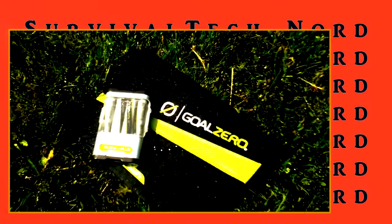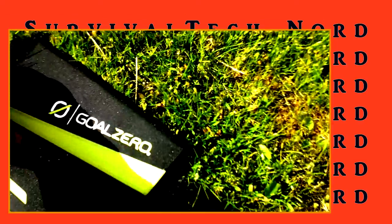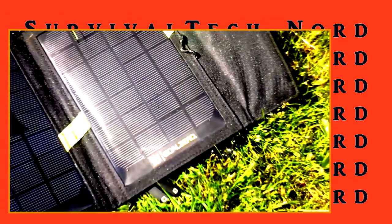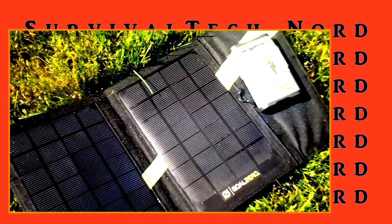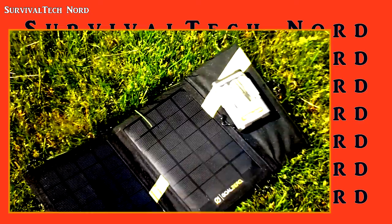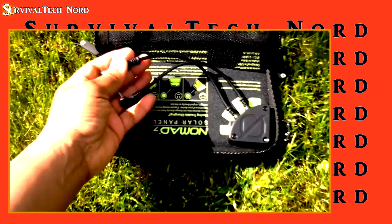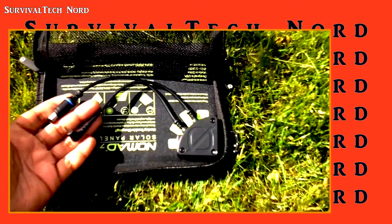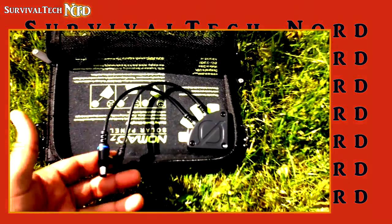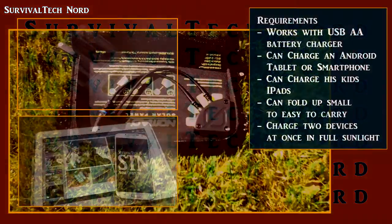One of my subscribers sent me a message asking if there was some possibility of upgrading the Nomad series of solar panels with a more cost-effective yet equally portable alternative, which would still work with his Guide 10 battery charger. My response was: as long as you don't need the 12-volt output of the solar panel, there are a lot of different budget alternatives to choose from.